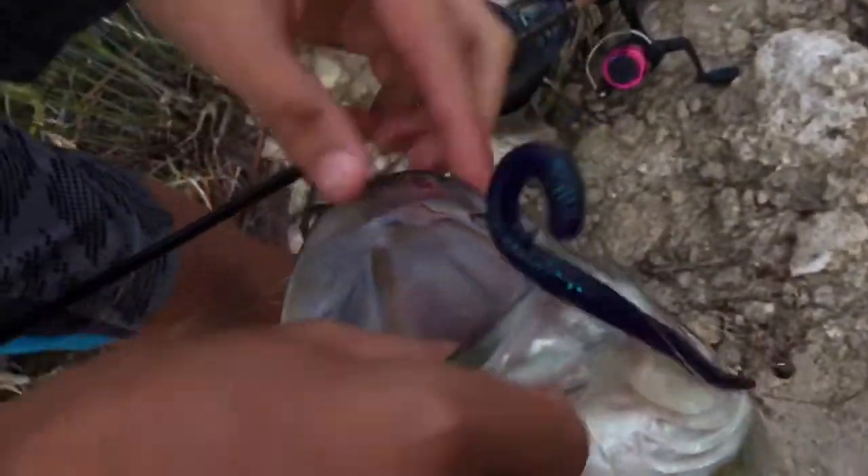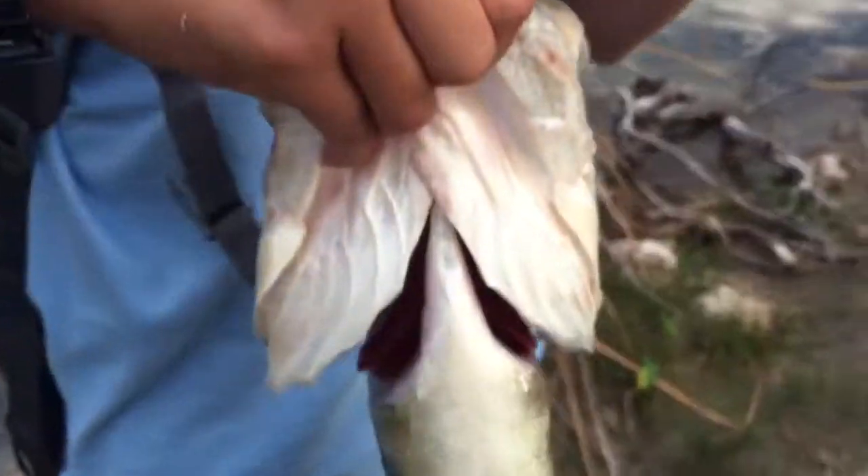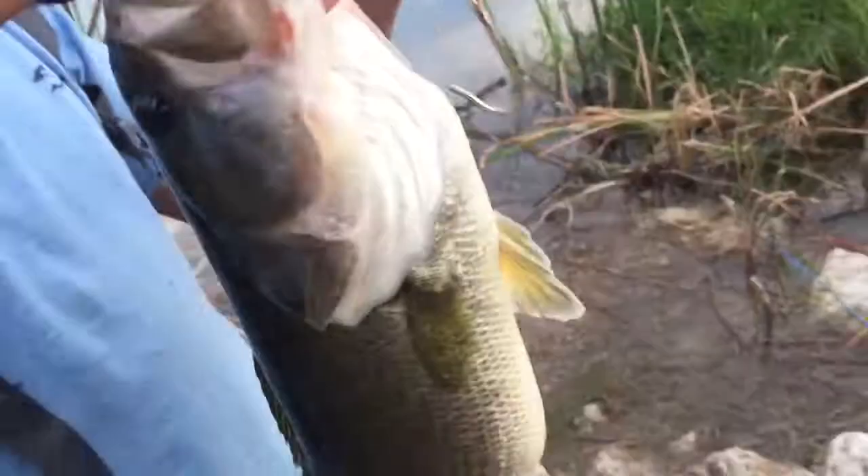Look - purple worm, Texas rig on a drop shot. Let me get the scale out - hold on, that's a monster, oh my god, that's a freaking pig. How did he eat this drop shot rig? Do I even have my scale? Please tell me you have your scale - I don't have my scale, dude. That's easily almost a 20-inch fish for sure. Oh wait, wait - I do have my scale, it's in here. That's an easy three - yeah, that's huge. That's gotta be like a three-pounder.